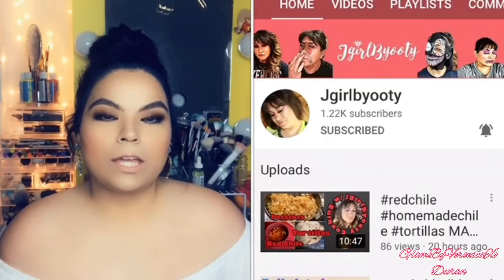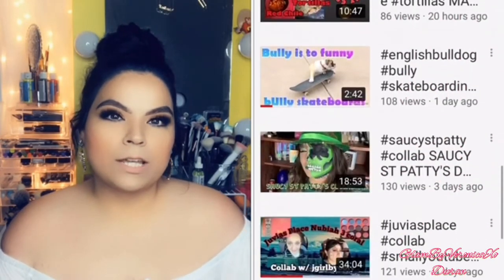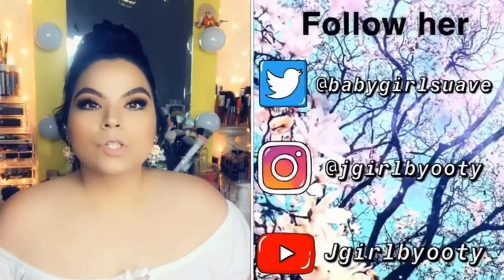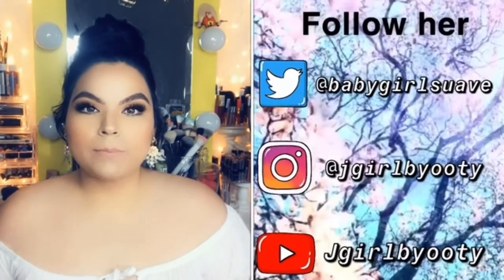Hey loves, welcome back to my channel. So on today's video, this is going to be a collaboration with my girl — you guys can see her right here. She is so amazing. I found her last month and I've been loving her content, she's so down to earth. I truly appreciate it if you guys go ahead and subscribe to her channel. I'm gonna be listing down below all of her information.